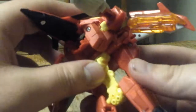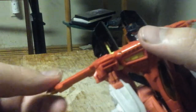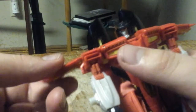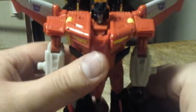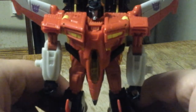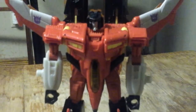The same thing with the other side. Fold his body down. You can angle the wings however you want — if you want it to be cartoon accurate, you can just have it like that. Straighten his body out. And there is Starscream in his robot mode.